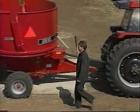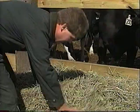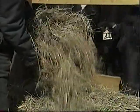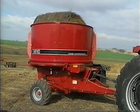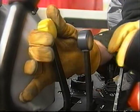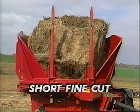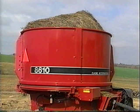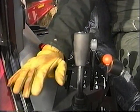By changing the operating procedures, an operator can vary the length of material being discharged, processing finer materials for young animals or coarse materials for mature animals. To achieve a long, coarse cut, the bale should be on its rounded side, the tub should be rotated opposite the rotor rotation, the tub's speed should be fast, and the PTO speed should be regulated. To achieve a short, fine cut, the tub should rotate in the same direction as the rotor rotation, the tub's speed should be slow, and the PTO should be fully engaged.